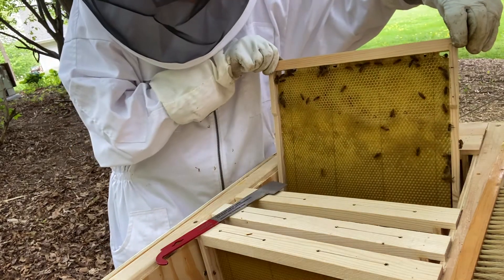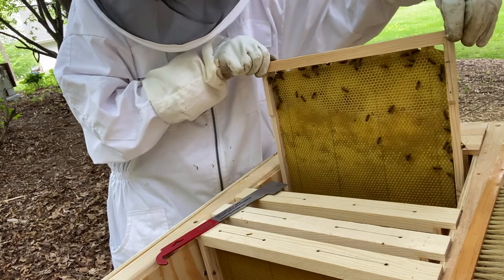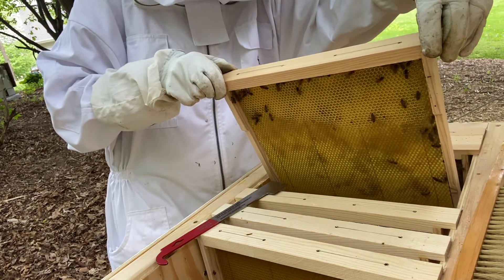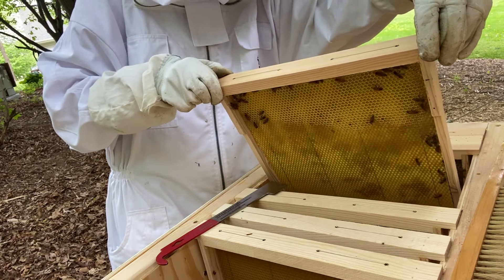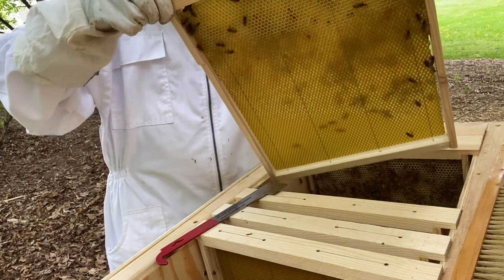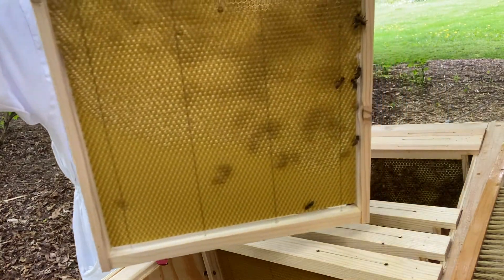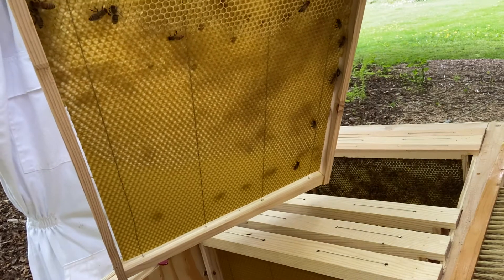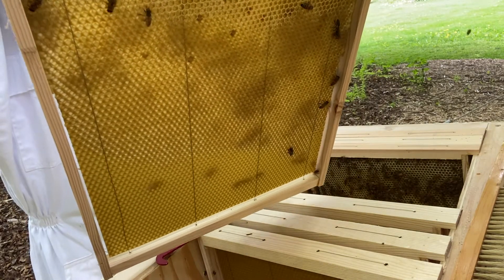We've got some comb built on the side facing the camera, almost all the way to the bottom. On this side they're still working on it. There are resources in this frame — I see nectar, which is a watery-looking substance, and some pollen.